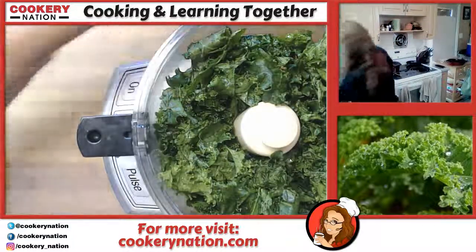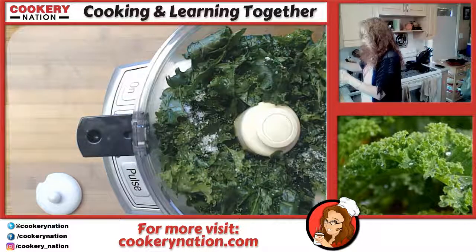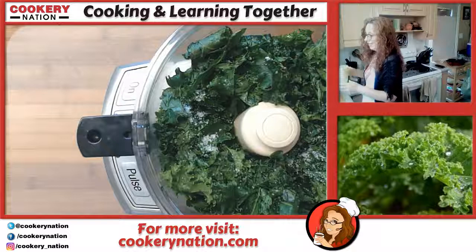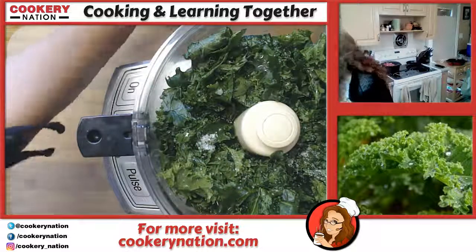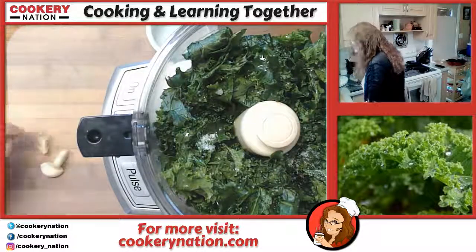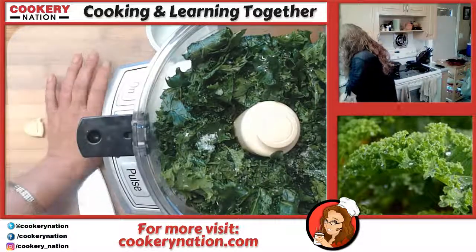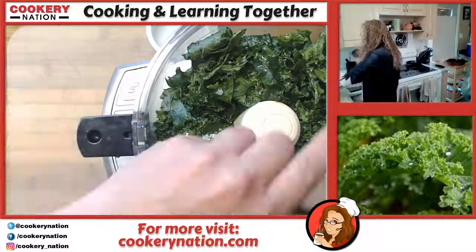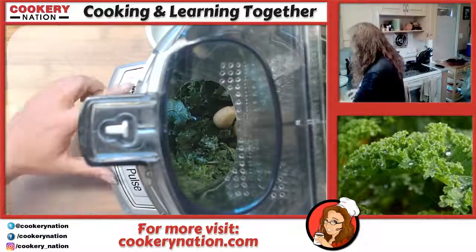We're going to put our kale in, add half a teaspoon of salt — you can always add more later. In goes our lemon juice; this is the juice of one lemon, about a quarter of a cup. And our garlic — I've got three cloves here and I'm just going to give them a smash. Let's get this started; we're going to pulse this a few times.